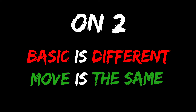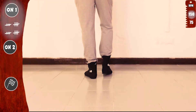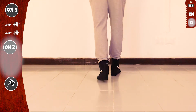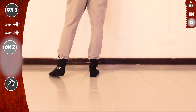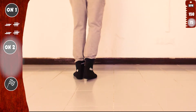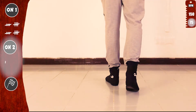And let's do it on two. Basic is different, but the move is exactly the same: tap one and cross top five. Just start with your right. Basic on two, slow. Let's start with the right. Tap one with the right. One, two, three, four. And cross top five. Now with the left. Tap one with the left and cross top five. And basic. It is exactly the same on one and on two.